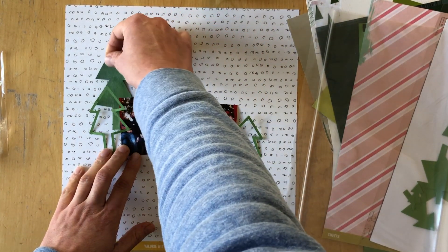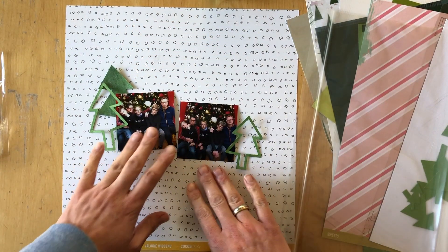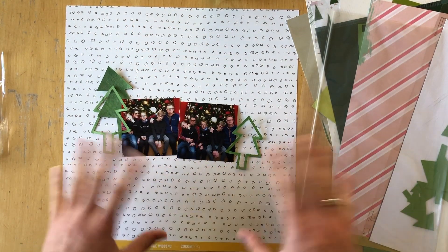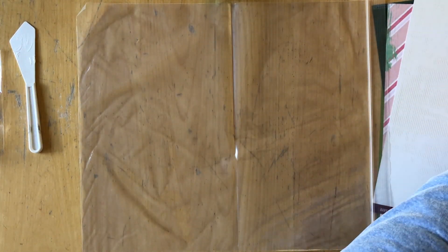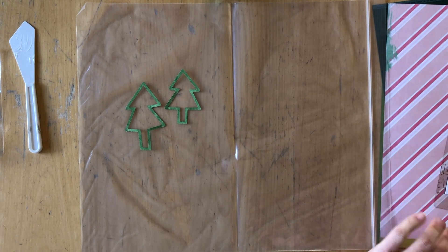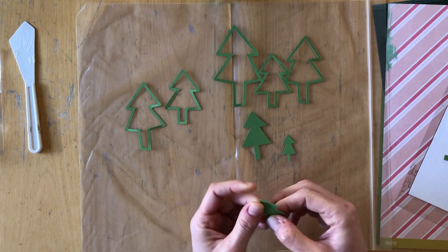My idea was to use these tree silhouettes, but also the cutouts, and I cut them out of this green cardstock. I did not use any gesso or anything. I just thought that I was going to use several green colors from Shimmerz.